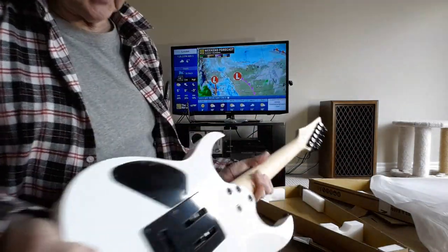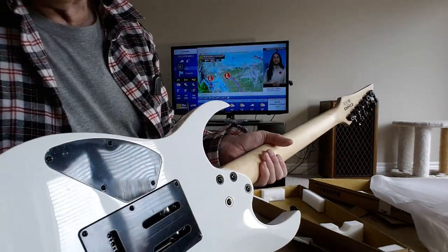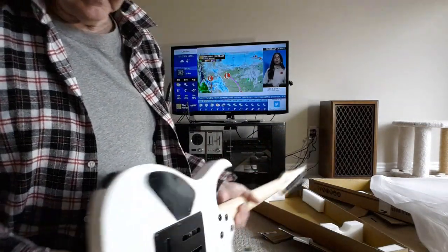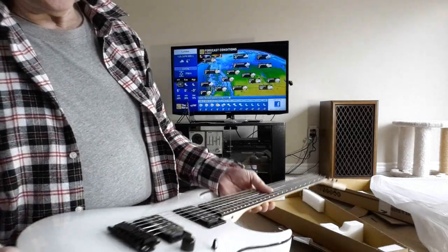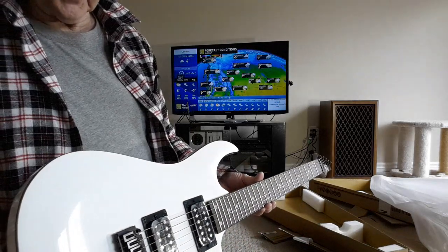Other than the scuff on this panel, which you can see there in the light, the rest of it looks aesthetically fairly good. This is the first time I've ever gone Ibanez.